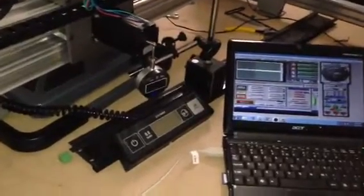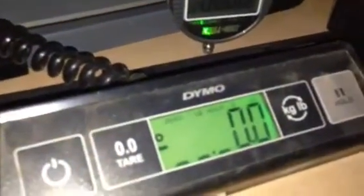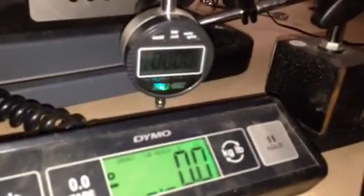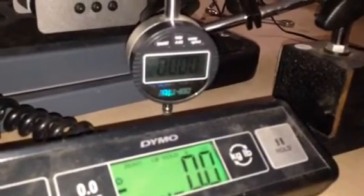I'm going to go ahead and press in — I have everything zeroed out here — pushing off the back of the stepper motor. I'm going to push down into this scale until it eventually skips a step, and we'll be able to see the deflection off the back of the stepper motor.